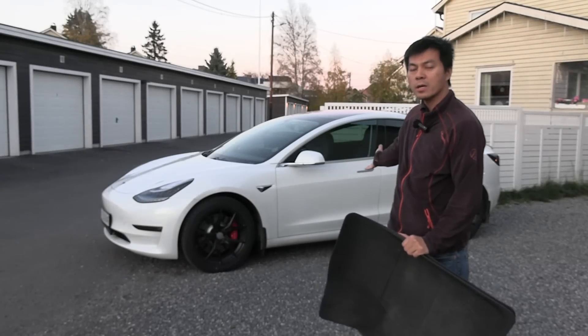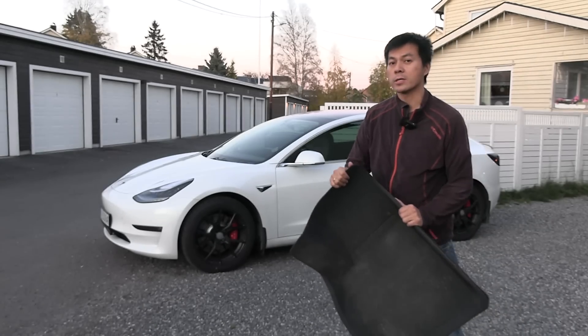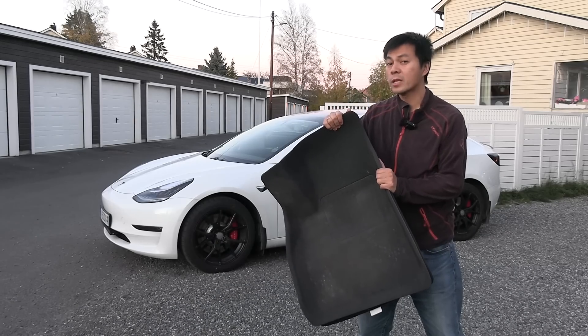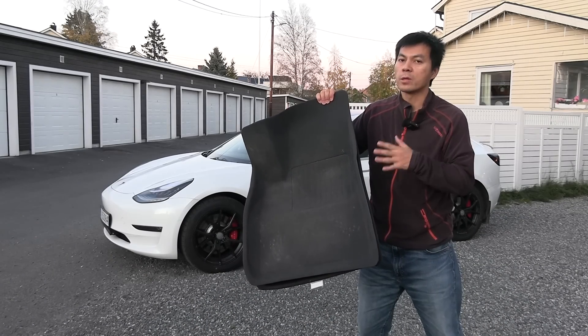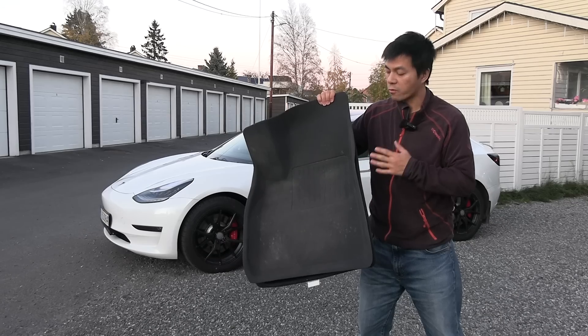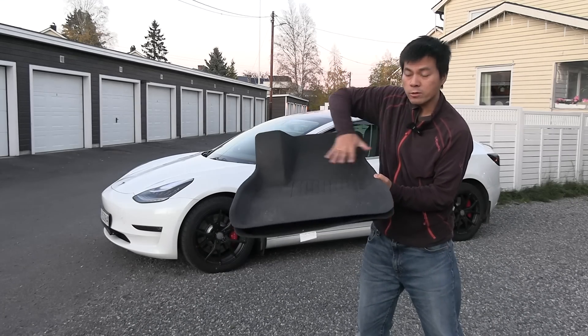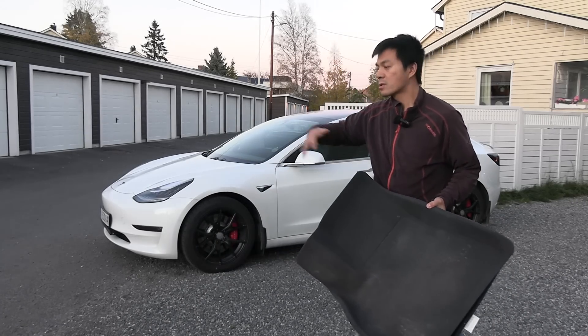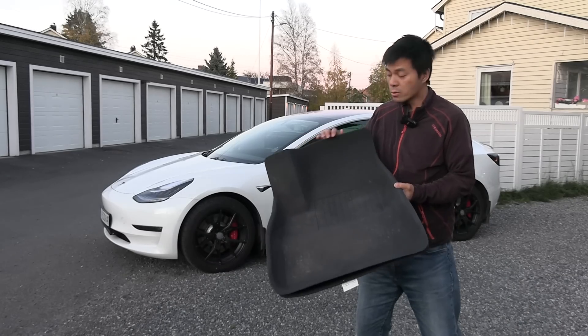Yo, what's up? Behind me here, I have MC Hammer, my Tesla Model 3, and today I want to show you guys floor mats. It's getting close to winter, and at least in the Nordic countries, everyone on the model knows that you need proper floor mats. The point of floor mats is to keep the water in here and not get it spilled all over the place because of winter, because of snow.